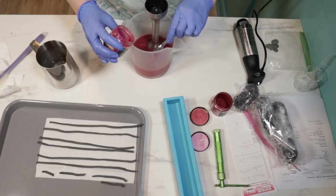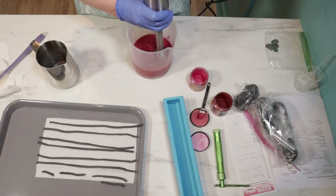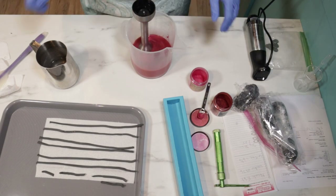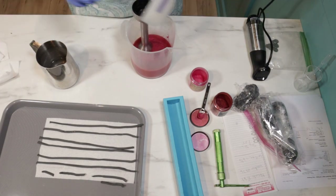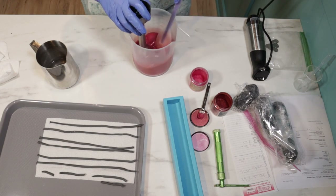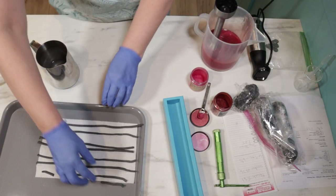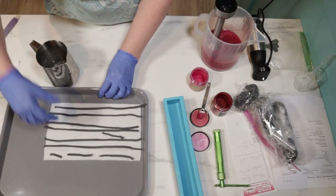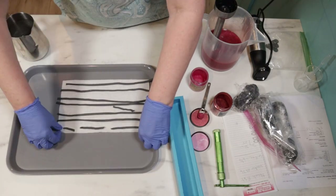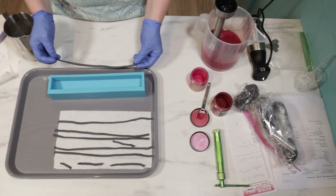I'm almost out. That's not horrible. It will lighten up a little bit with the cure. And I just cut these so I know that they are going to be too soft — softer than I want. But it is what it is. I'm going to move on.